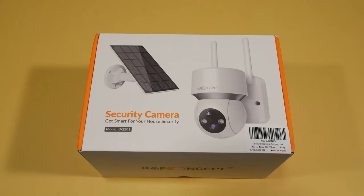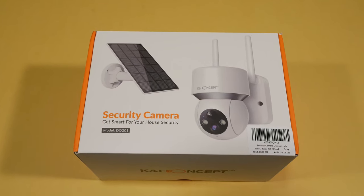We all know security is the number one thing we all want in our homes. Whether you are in or out of the house, keeping an eye on what's going on in your home is essential to most, or at least for me. Today we have K&F Concepts' Wi-Fi security camera — we're going to be taking a look at it and letting you know if it's good to keep an eye on the home.